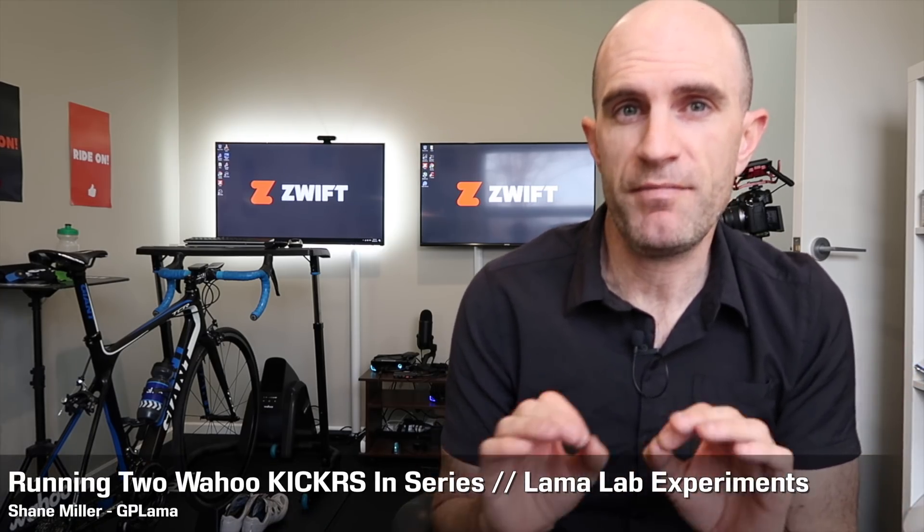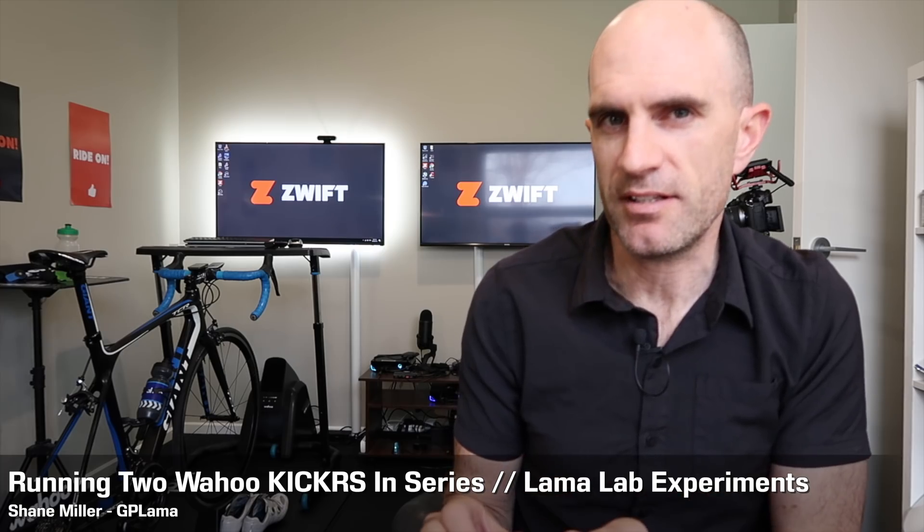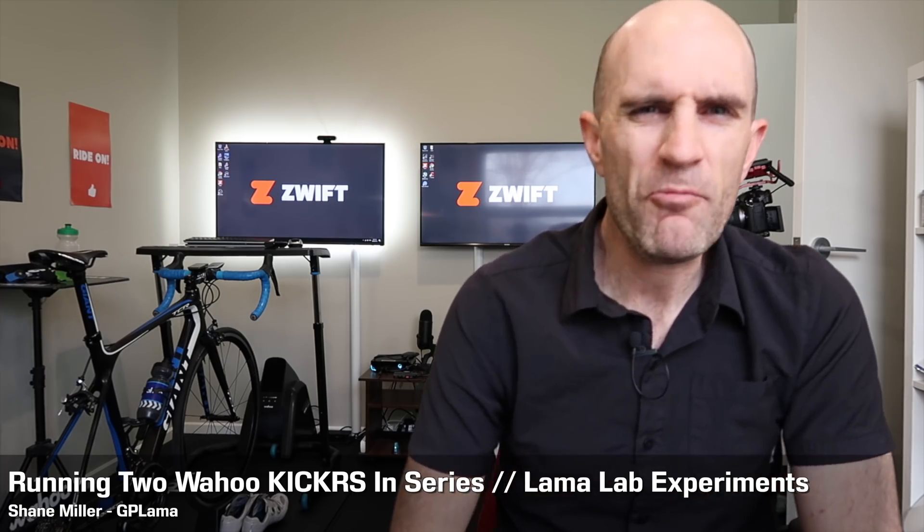Thursday afternoon here in the Llama Lab and I'm finished for the day, well mostly. Today I had one of those 'I wonder what would happen' kind of thoughts. Now usually these aren't very useful thoughts — just putting technology together in certain ways that may or may not be useful. Today it's definitely not useful, but I need to have the question answered.